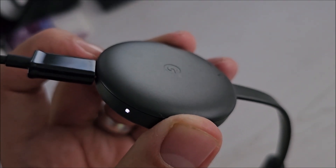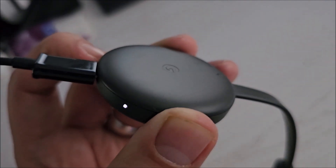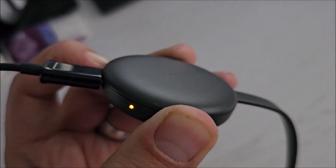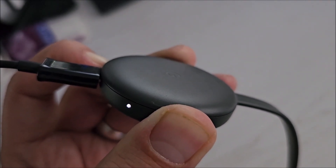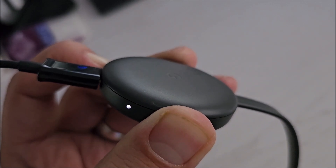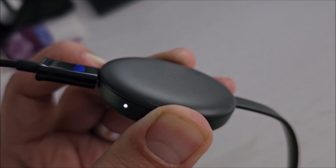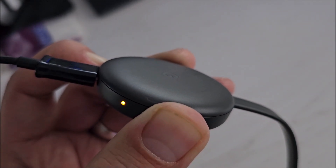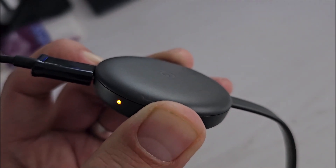Actually, I think mine didn't reset properly because it's not letting me connect it to a new Wi-Fi. So this time with my fingernail I am pushing in here and I am not letting go of this thing. It needs to be orange — and now it's just reset.